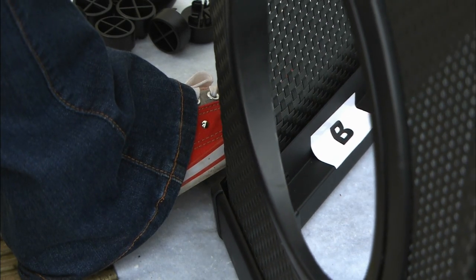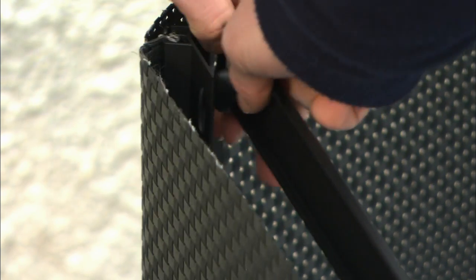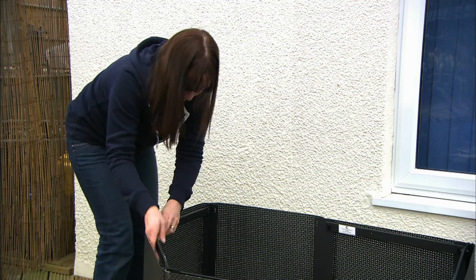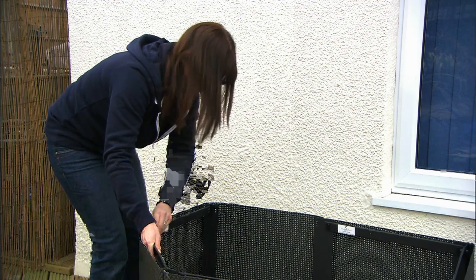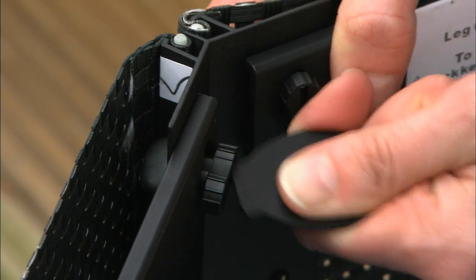The technique for fitting part C is to pull the leg back slightly to fit the key, not to stretch the legs apart. Once all the cross braces are in position and keys have been inserted, turn them a quarter turn to lock in place using the tool provided.